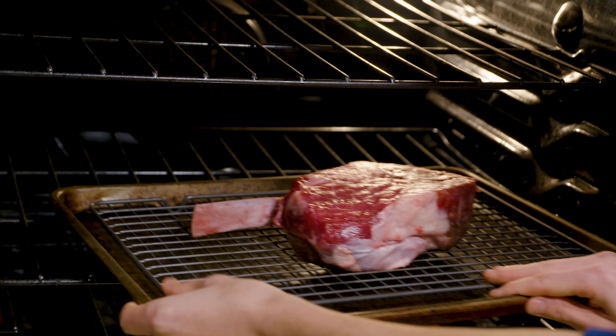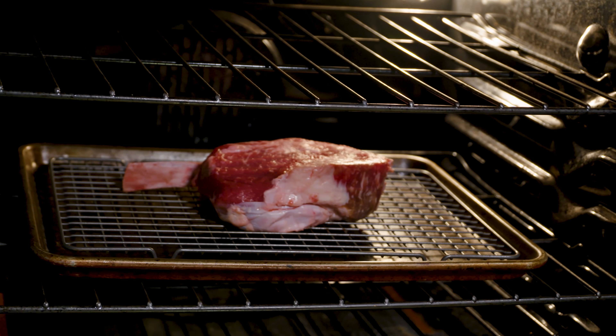All right, we're at my oven. Let's open it up and place in our massive steak. Close it and we're going to keep an eye on it. I have a feeling it'll take at least a half an hour to an hour to hit the correct temperature.